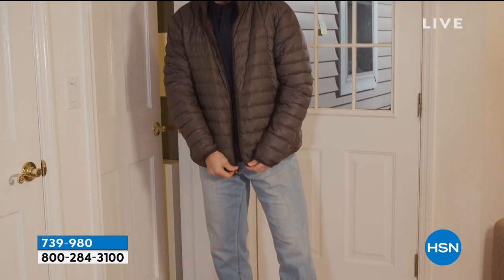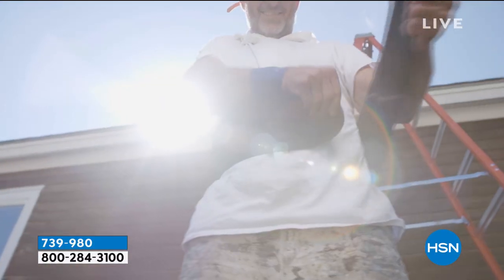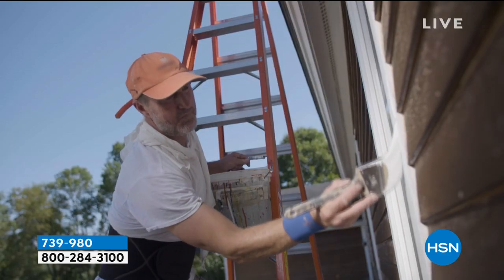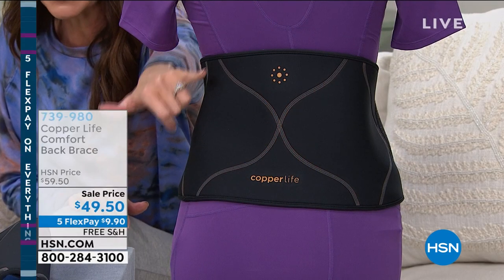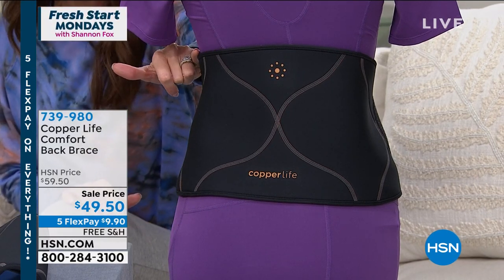It's the Copper Zenergy technology, so it's anti-odor. It's a 4D stretch fabric. It's different than any other back brace that you've seen because it is stretchy. It's very slim — the design is very slim — but it gives you great compression from below your hips all the way up your middle back.